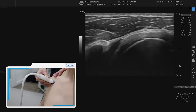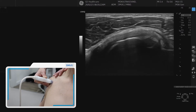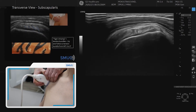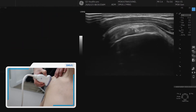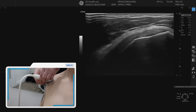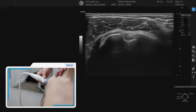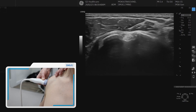Then we move back laterally. This is a good place to spin to see the subscapularis in transverse. You slowly do that and then you get what's called the tiger striping appearance of the subscapularis in transverse. Then we come back into longitudinal — that's the subscapularis — and we go back to where we started, which is the cross-section of the biceps in the bicipital groove, and that's where we stop.